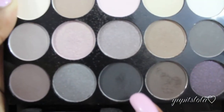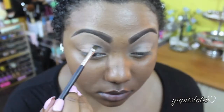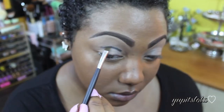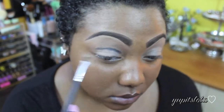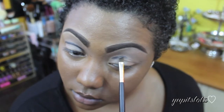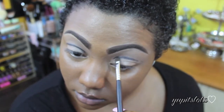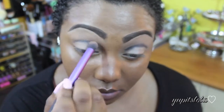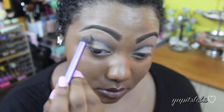For this look, I decided to stick with the Butt Naked Palette by NYX. I'm first going to take this charcoal color, and with an angled brush, I'm just going to outline my crease. Then with the Real Techniques crease brush, I'm going to blend that color out to further diffuse it so it's not as harsh.